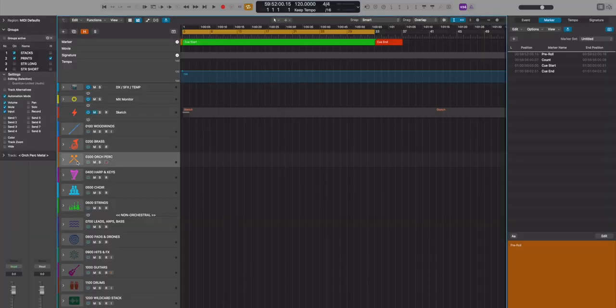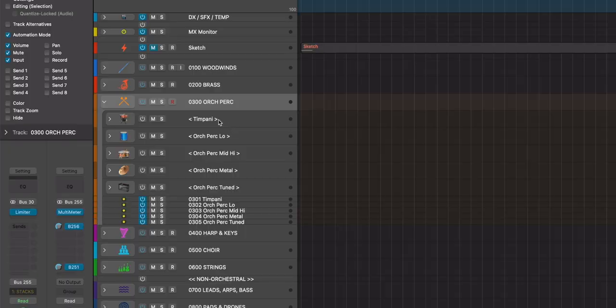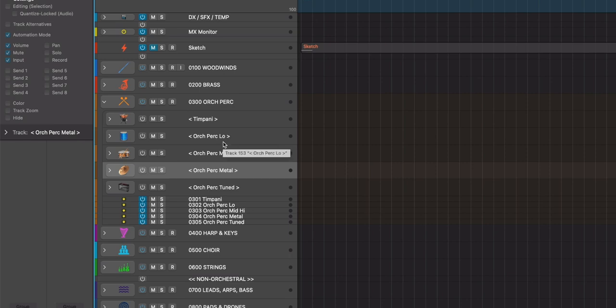Now let me show you how I've included everything in my template — my ultimate template, which you can get at ErnestoComposer.com/templates. I've made a new category called Orc Perc Metal. I used to have cymbals and such in my orchestral percussion high submix, but I wanted to treat them differently. My categories are now timpani, percussion low, orchestral percussion mid-high, and now metal.